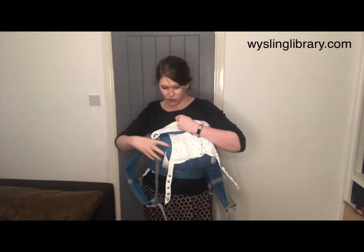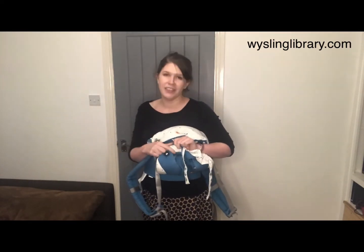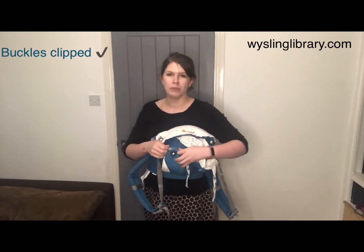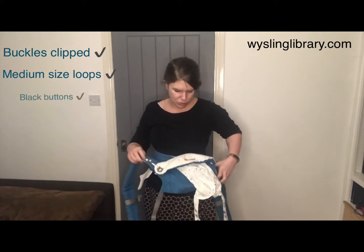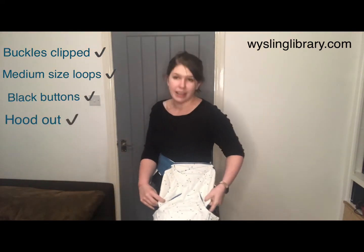Also double check that your carrier is on the outer buttons. It's grey on the inside, which is for facing away from you, and it should be on the black for any carry that faces you — including front, hip, and back carries — so on the black on either side.